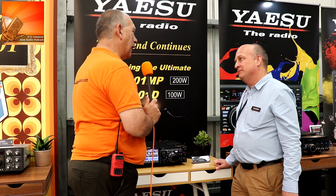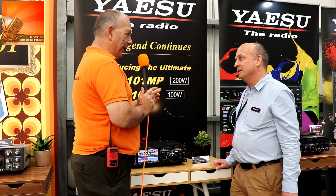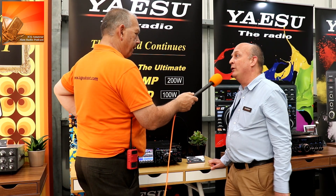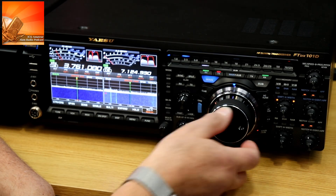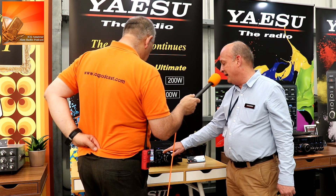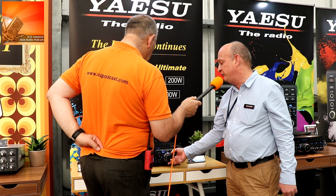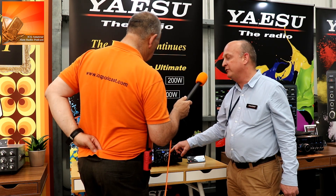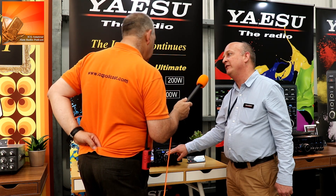If you're covering a meg of bandwidth you're covering more than most HF bands — the whole of an HF band — so you'll be able to see the whole lot. And if you want you can actually reduce the bandwidth so you can make it cover just the HF band that you're interested in. With the two independent receivers we can easily select main and sub, and we've got a main tuning control plus a multifunction secondary control which you can use to control the sub frequency as well — so you can independently tune two frequencies at once.